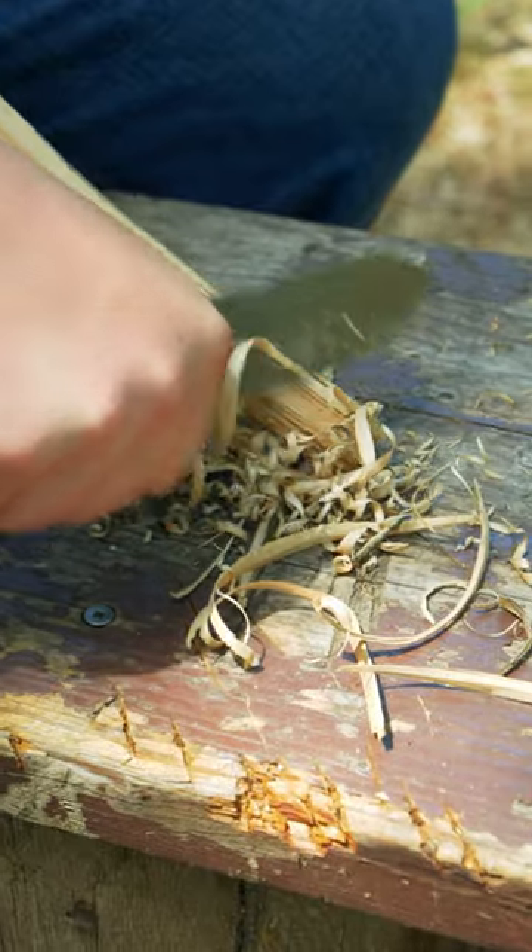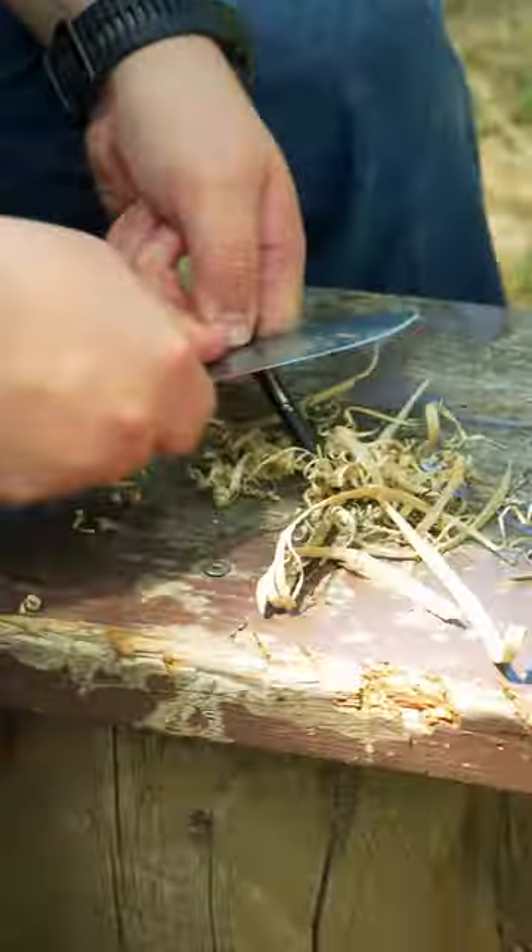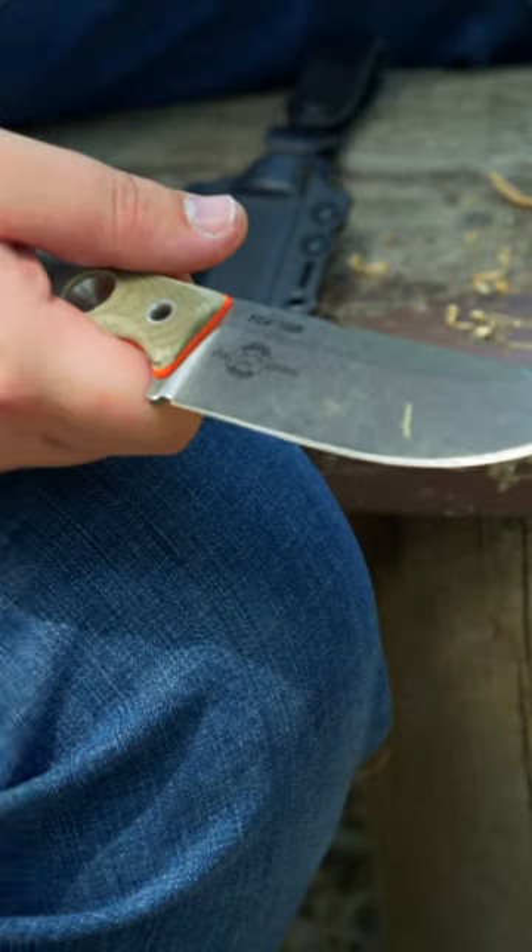The Pyromaniac. Do you run straight for the fire pit when you get to camp and not leave until forced to? You should get a White River FC4. This fixed blade was built for the fire builder.